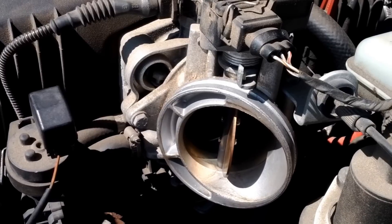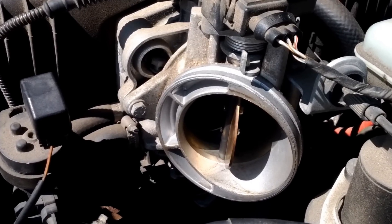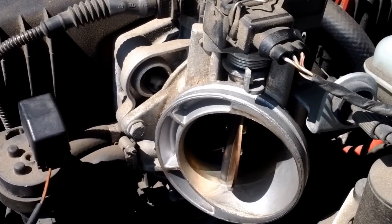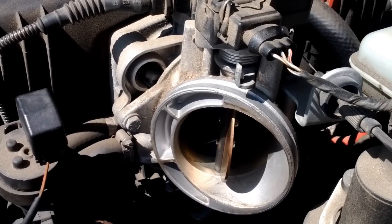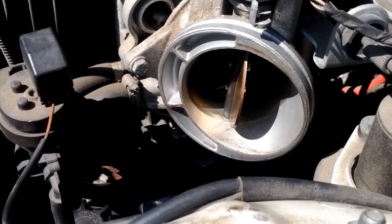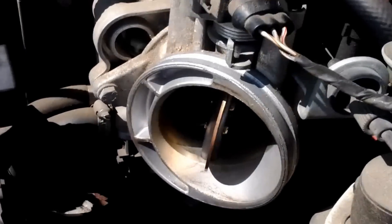It would happen every single time starting it up, so you kind of have to two-foot it to even drive it and keep the RPMs above 1000. I threw a bunch of trouble codes — I'll list them in the description — but what it ultimately ended up alluding to was the intake air control valve, or the intake speed valve.